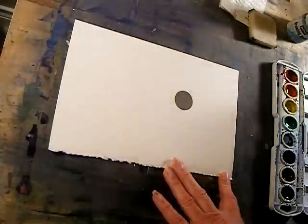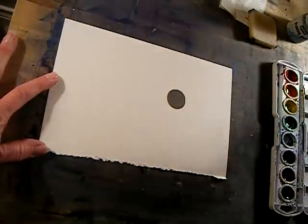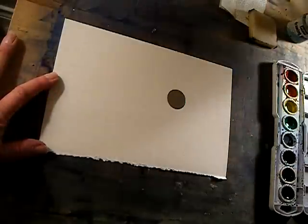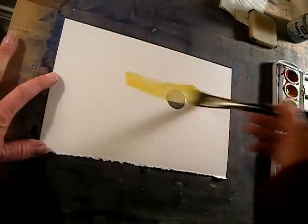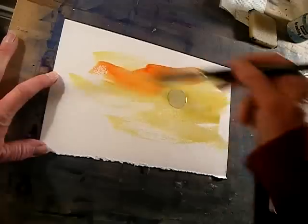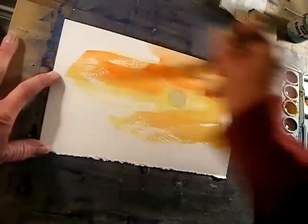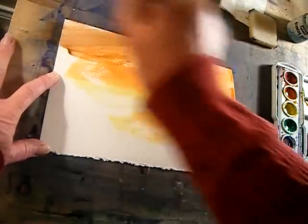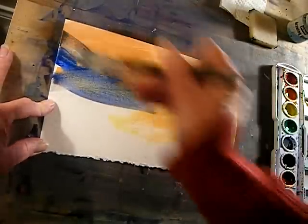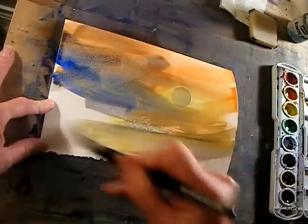I'll just give them the sticker and tell them to — I don't know if I would say make sunrise or sunset, or just say color it all up, any color you want. Just get a lot of color all over your paper, and they'll just do whatever they feel like. Just like me.